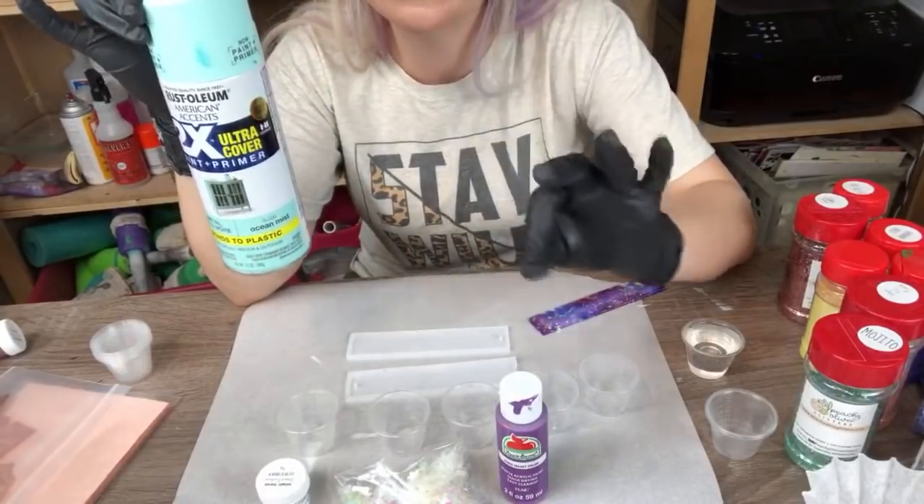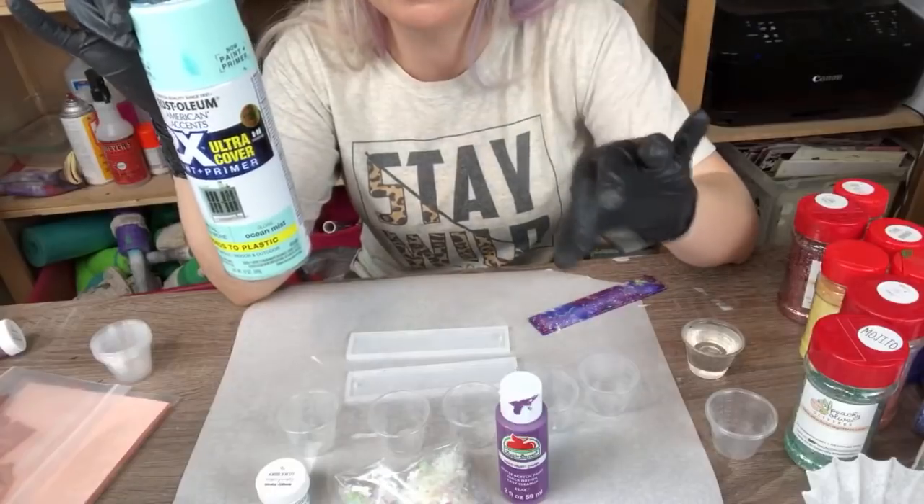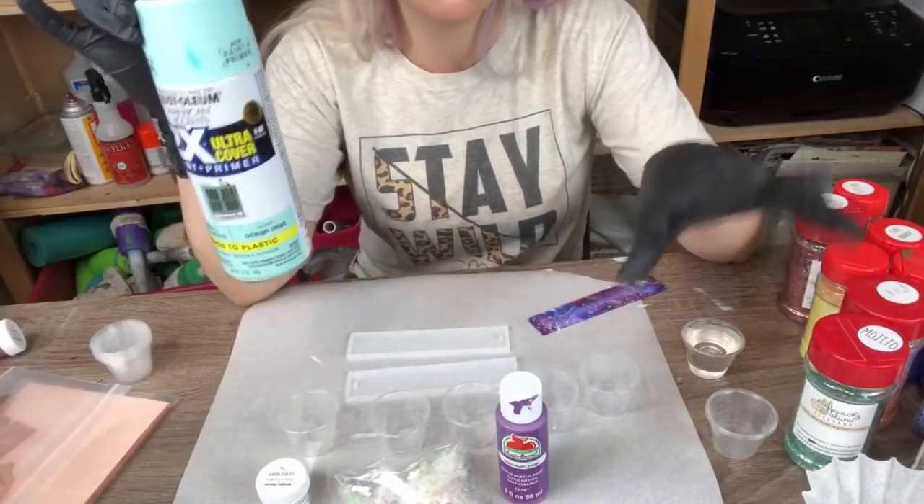You'll just want to make sure you only do a little bit of spray paint. Too much spray paint and your epoxy will not cure.